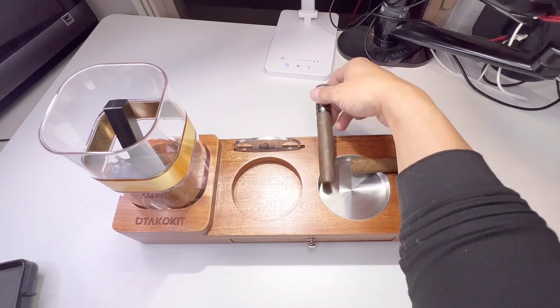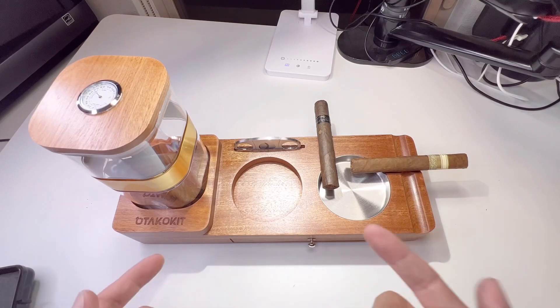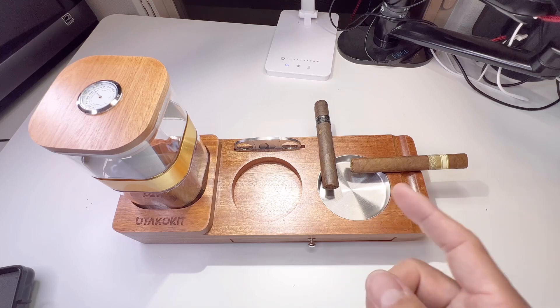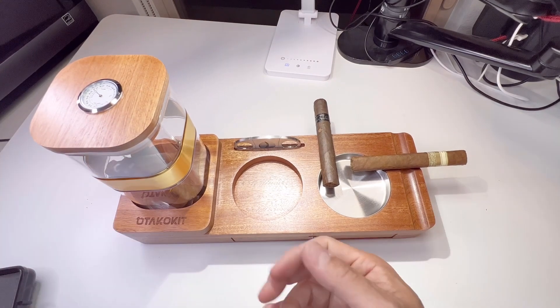You can leave them like that — one like this and one like that — so two people can use a cigar at the same time. It has a groove to hold your cigar. This is a cigar and whiskey accessory gift set, a unique and perfect gift for cigar and whiskey lovers. Underneath it has a non-slip gasket with rubber feet so it doesn't slip around.